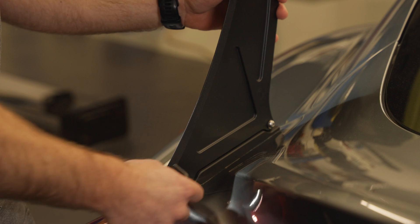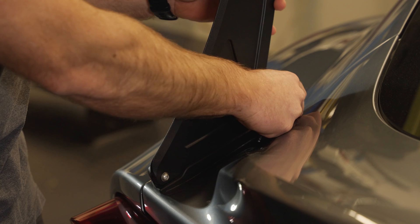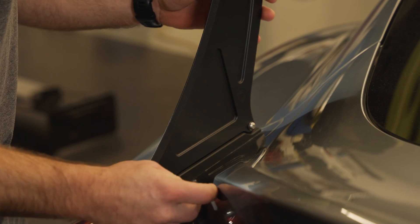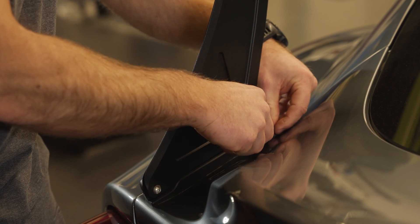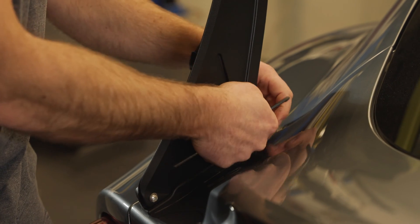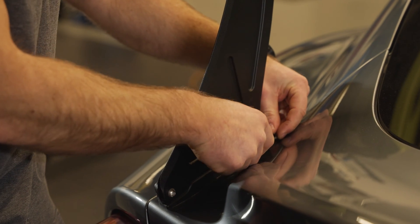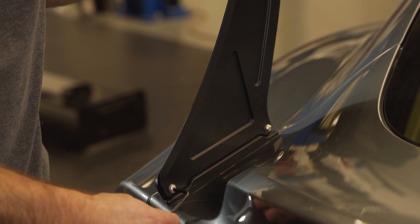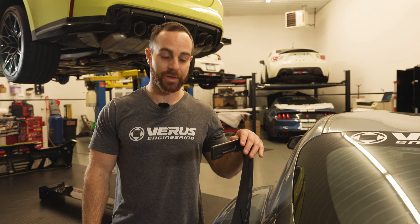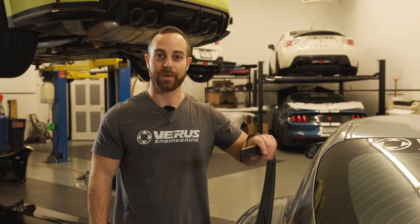We are installing the upright into the trunk mount. These are M6 fasteners — button head cap screws. We're going to use a 4 millimeter allen wrench to tighten them. This is for the UCW, and the V1X swan neck wing uses the same upright — the whole kit from here down is the exact same as the UCW bottom mount wing, totally interchangeable. We're going to tighten these bolts to about six foot-pounds.